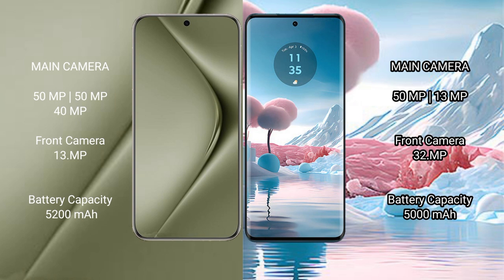The Huawei Pura 70 Ultra has a 5200mAh battery with 100W fast charging support. The Motorola Edge 40 Neo has a 5000mAh battery with 68W fast charging support.